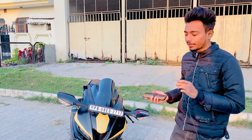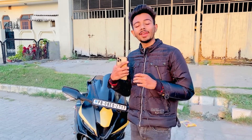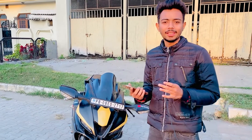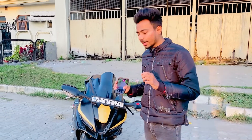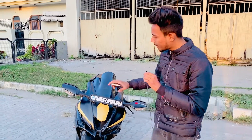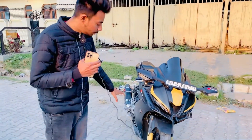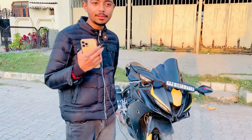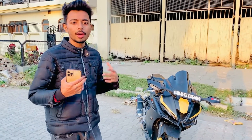Now we have mirrors — they are ZX-10R inspired, or you can say R1 or H2 inspired, because most superbike mirrors look like this. You will notice one thing: the stock indicators are above and below. I have removed them and will be installing flush mount indicators that go along with the body. I had installed them before but it was not done right, so I removed them.